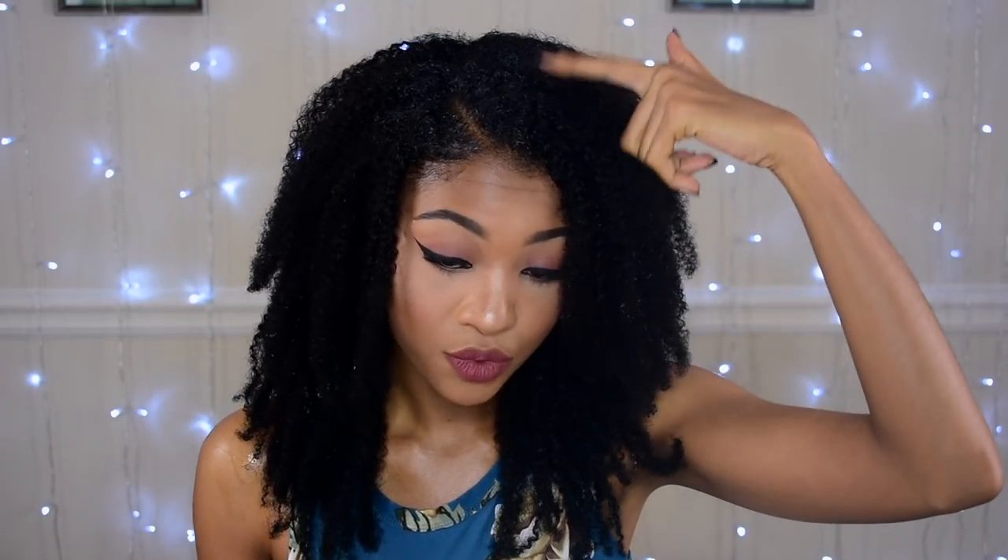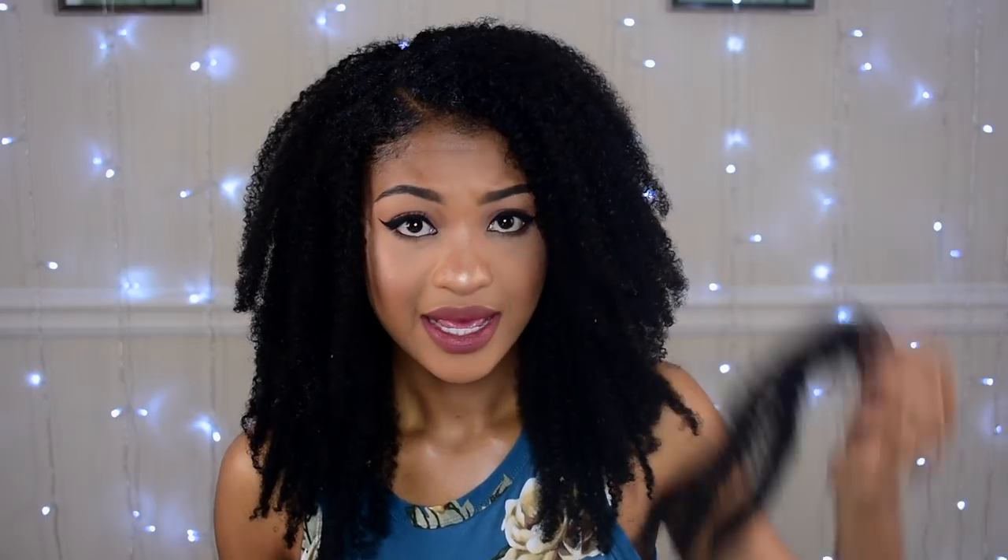I was not expecting it to be this easy. I only added one bobby pin right here, because my hair was actually curling back up. Other than that it was so quick — I added about 11 or 12 clip-ins, all within less than 10 minutes. This is a new look right here. I'm loving this. Let me know what you guys think, but yo, this is cute. I love this.